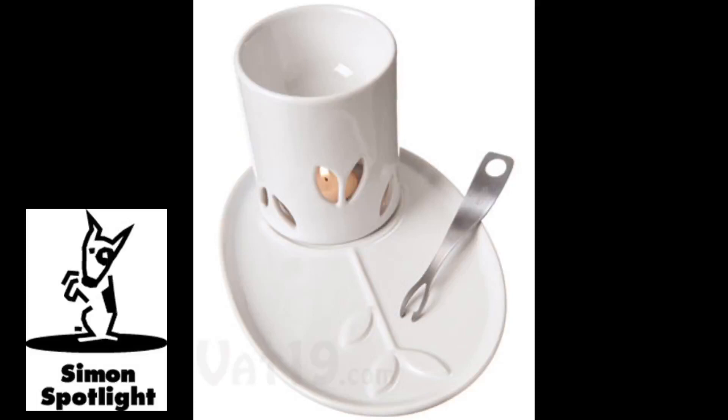Try melting chocolate chips with your favorite liqueur for a succulent dessert dip. Or warm up a melted cheese and wine sauce in true Swiss fashion. Mmm. Cheese.